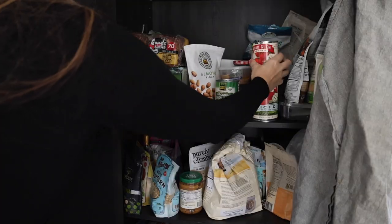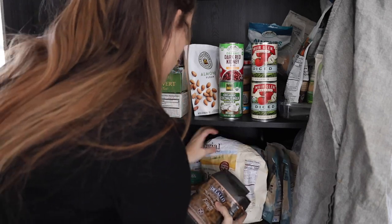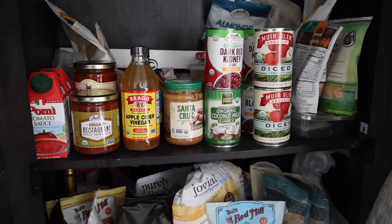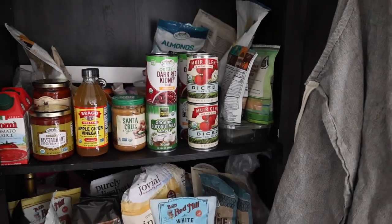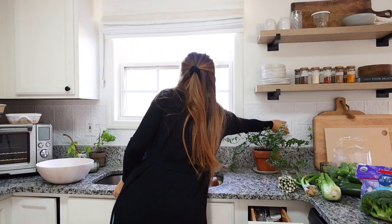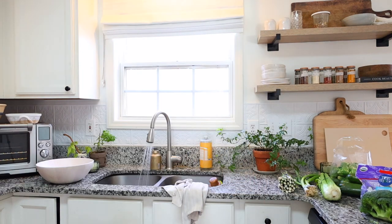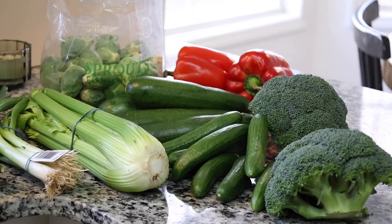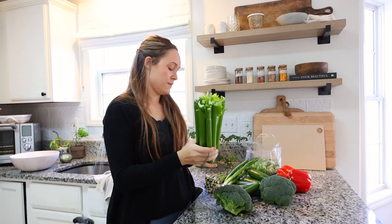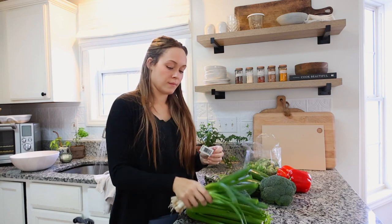My kitchen is pretty small and doesn't have a pantry, so I put a little cabinet in the living room area off the dining room. When I get home from groceries I try to put everything away and straighten it up, but I never have a perfect pantry and I still cook delicious homemade meals for my family all the time. So if yours is like that too, don't worry — it doesn't have to be perfect.